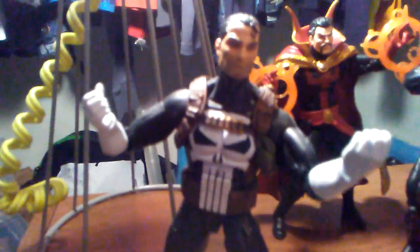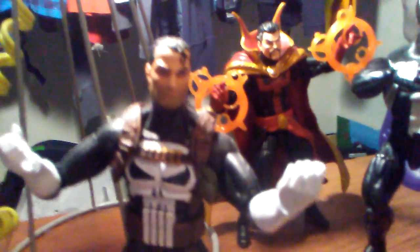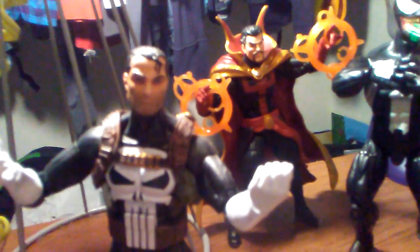Hey guys, it's LegoCraftMan48 here, and today I'm going to do a review on the Marvel Legends Walgreens Exclusive Punisher. I really like this figure, and I got it for Christmas last year, and really wanted to do a review on it. So that's what I'm doing now.